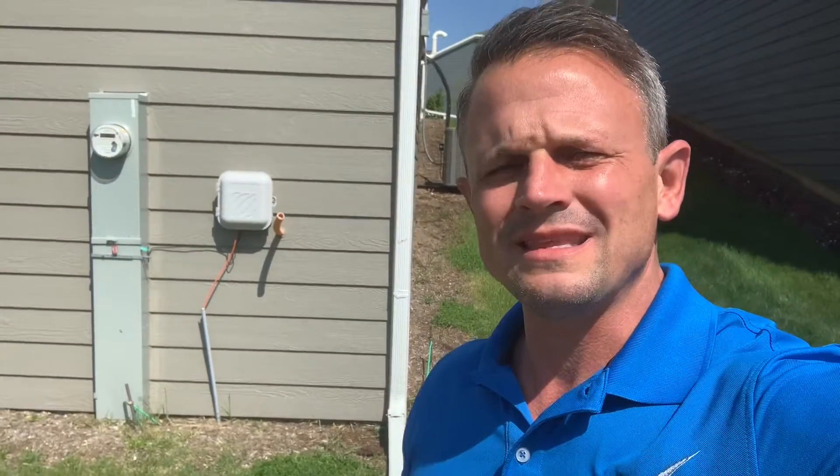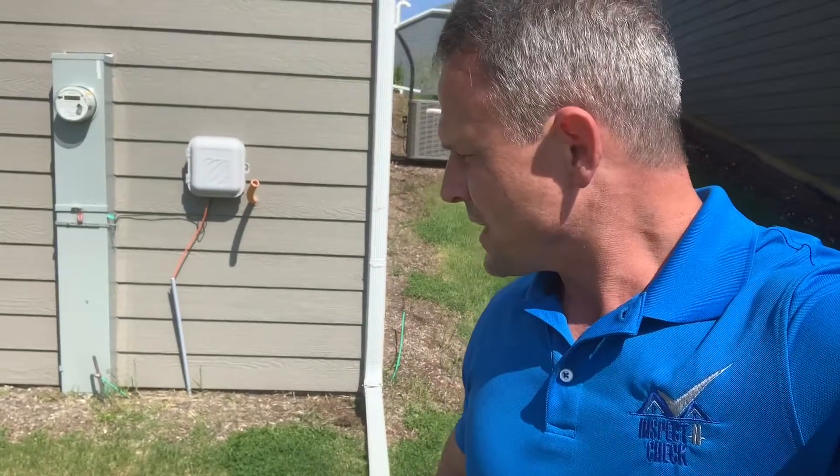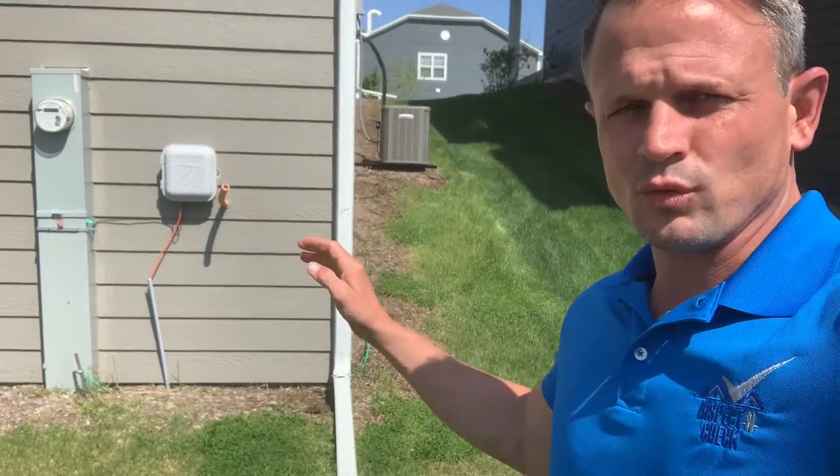Hi, DJ Posnacki from Inspect and Check. When I'm looking at the electrical system, one thing that I like to see and really look for is that your electrical system has a really good grounding.